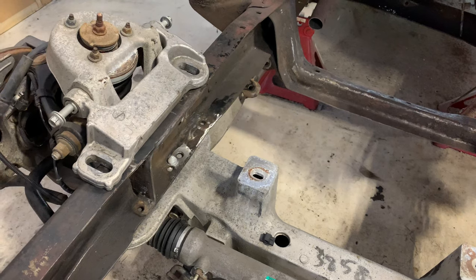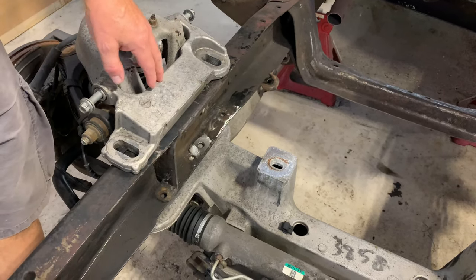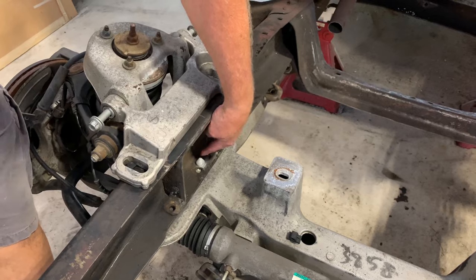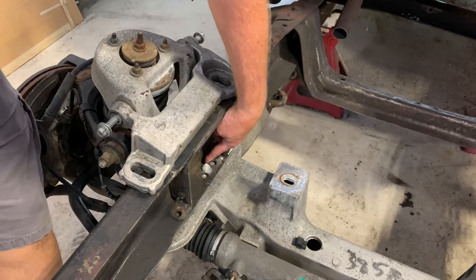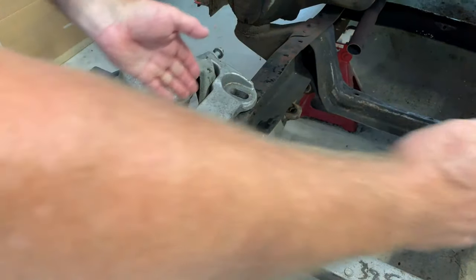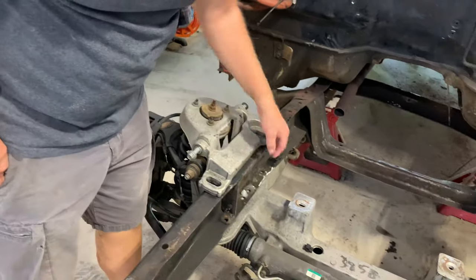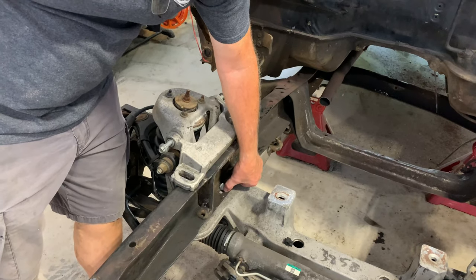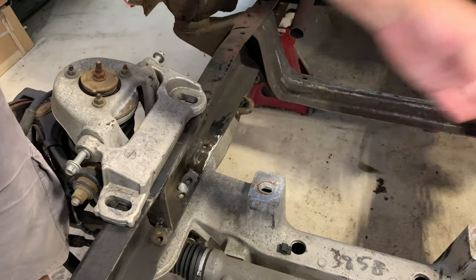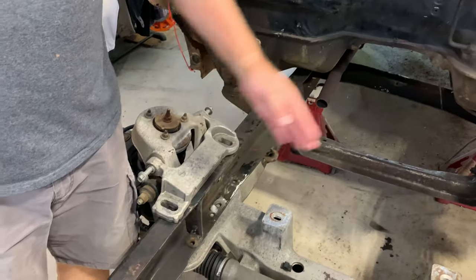He looked at other videos for dimensions, but they were wrong for this front end. The pin-to-pin measurement is 31.5 inches, and the dimensions from other videos would have thrown it way off. He had to figure out how to get that 31.5 inches to work out perfectly on this frame. Eventually he found a reference dimension from a hole to the original centerline that worked out just right.